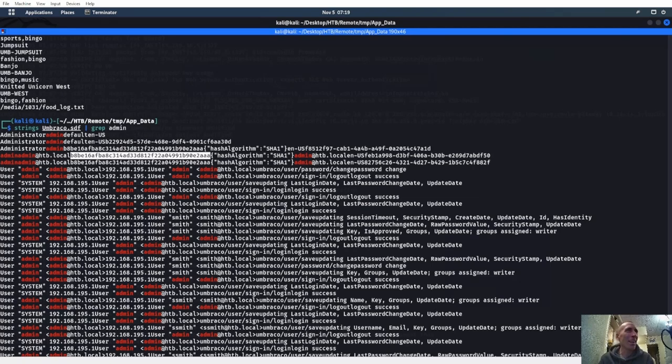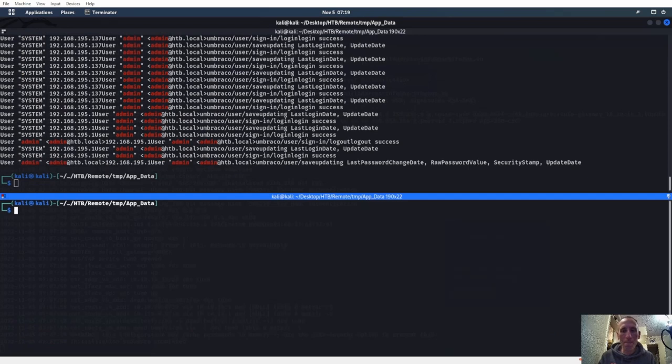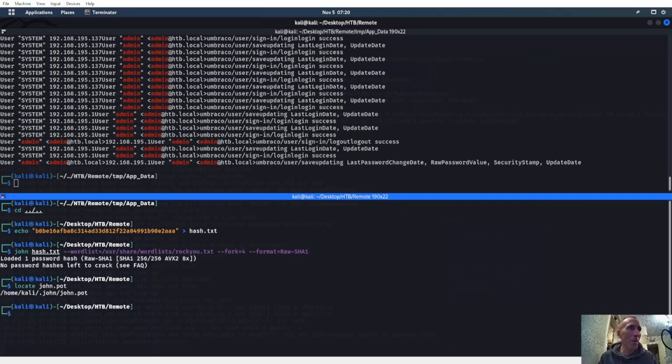I don't overthink anything — something my wife gets mad at me about. Had to fix the lawnmower today because I didn't overthink running over some sticks. Anyway, let's go ahead and copy that. We'll echo that hash into hash.txt. Then john hash.txt, wordlist rockyou.txt, fork equals four, format raw-sha1 — we know it's SHA1. Let's locate john.pot first because we have to get rid of it.